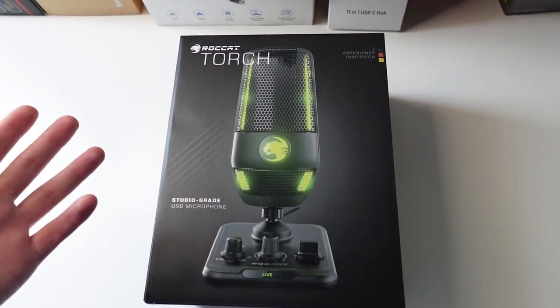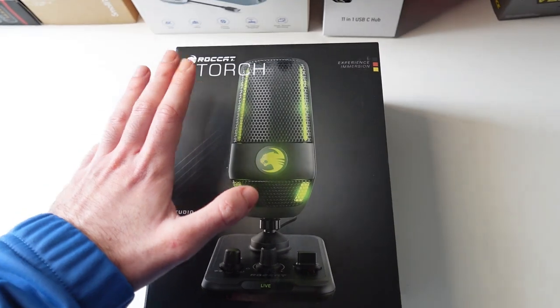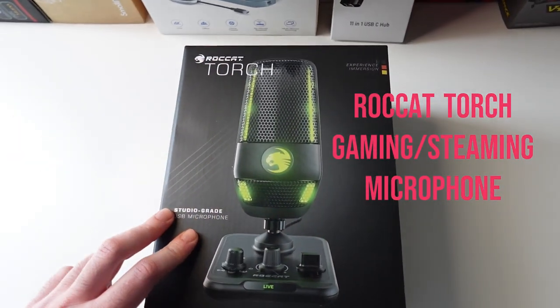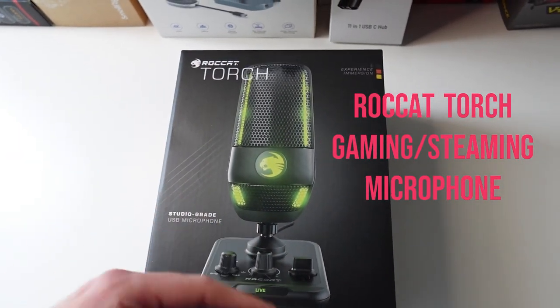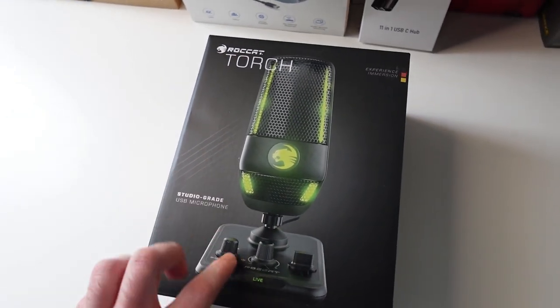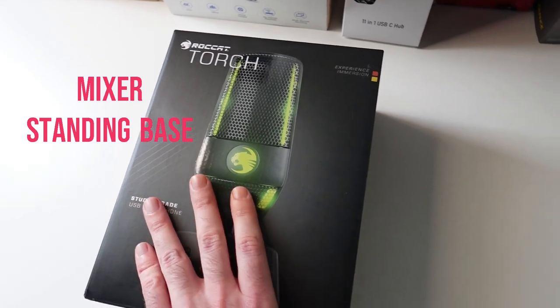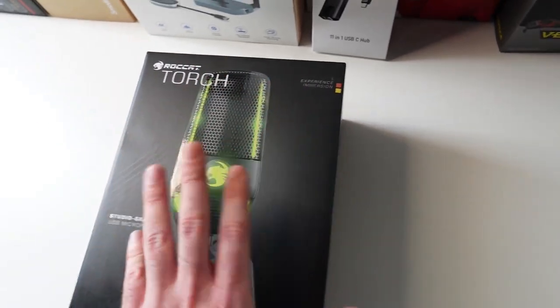Hey guys, Tecnom UK here. For today's video we're gonna have a look at the ROKAT Torch Studio Grade Microphone. This is a gaming and streaming microphone from ROKAT, and as you can see it's got this standing base with some controls. This is the box for it — I really like the design of the box a lot.